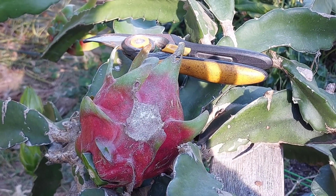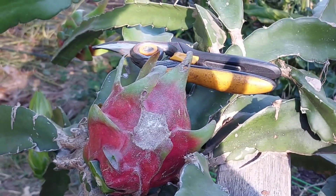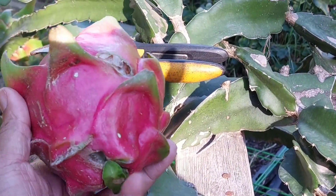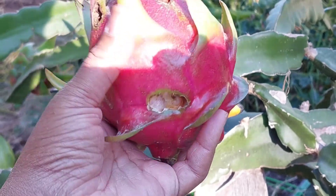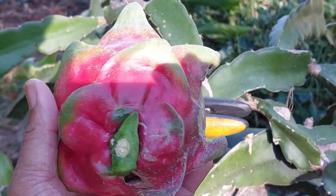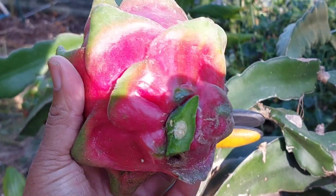So what I'm going to do is take this dragon fruit inside. I'm going to wash it off because I have been sprinkling these fruits with diatomaceous earth, so it really needs to be washed off really well. And I'm actually going to put it in the refrigerator for about an hour because these are a little better when they're chilled. We'll weigh it and then we'll slice it open.